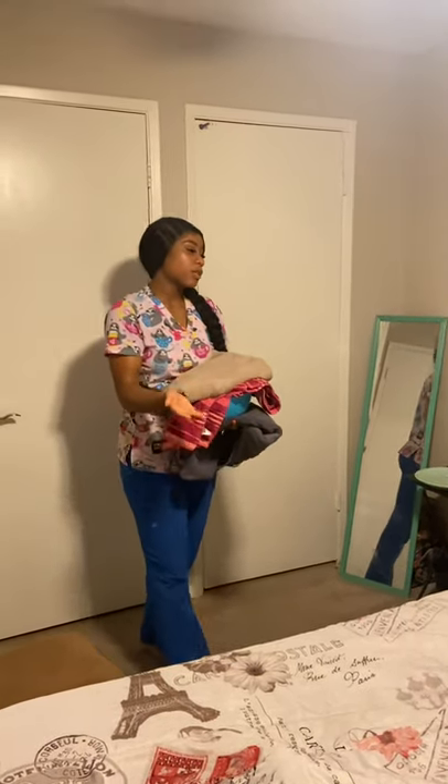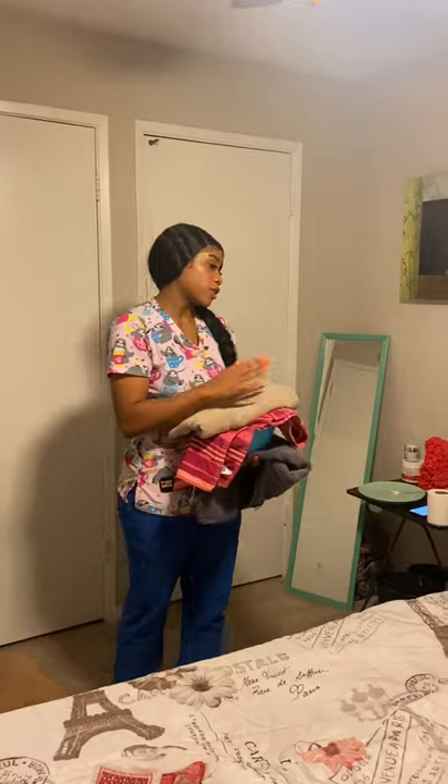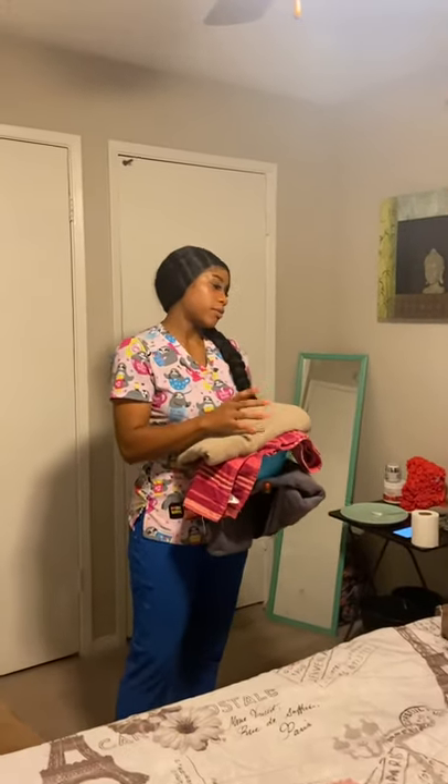Knock, knock. Hi, my name is Asia Williams. I'm going to be a caregiver for today. I'm going to wash my hands and I'll be right back.